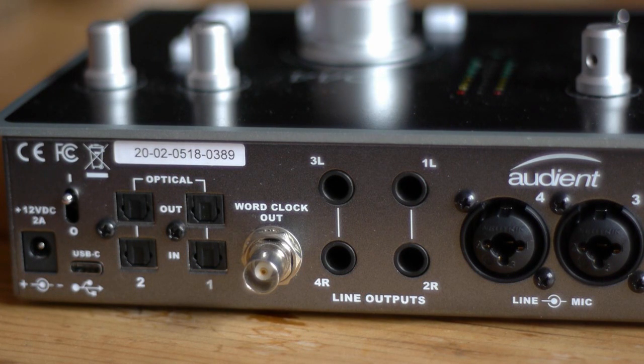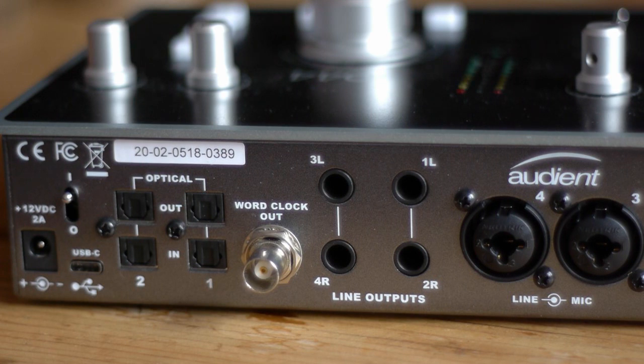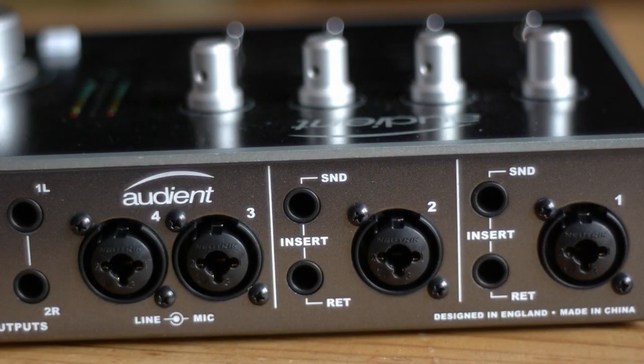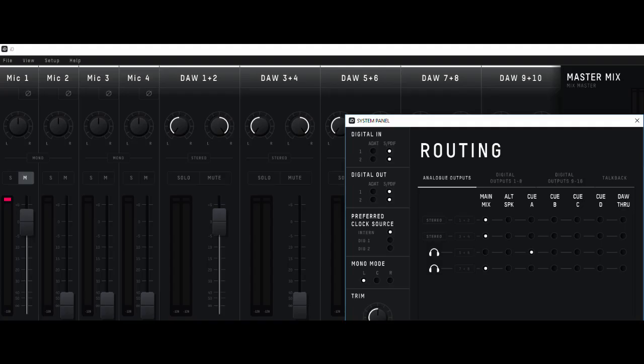Turning to the digital side, Audient have been hard at work on both hardware and software. On the hardware front they've implemented what they're calling dual converter technology — an AKM converter on the analog-to-digital side, while the D-to-A is covered by a Cirrus Logic chip. I took the ID44 to my friends at Audio-T here in Cardiff and had a listen in their demo room alongside commercial DACs. We put it up against a standard £500 project DAC and the Audient comfortably held its own — and given that's the price of the Audient, you're getting an awful lot extra for your money.